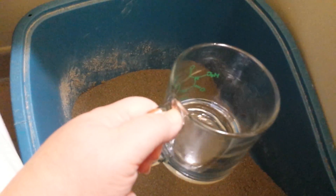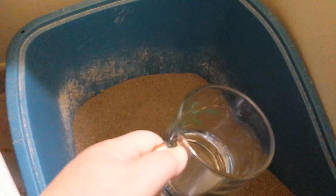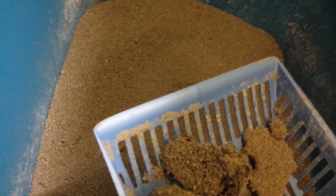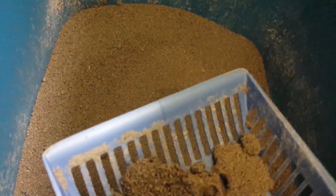Now I'm going to do my little test with some water to show you how well it clumps and how quickly. I've got about an ounce and a half — it's probably way more than my cats ever pee at one time, but I'm going to pour it in. You can see it's already clumping nicely. It already clumped and pretty hard — hard enough that I could scoop it right out of the box immediately if I wanted to. No dust, great smell, and great clumping on the new Arm & Hammer Clump and Seal Naturals.